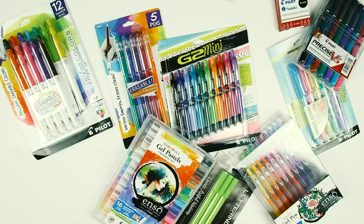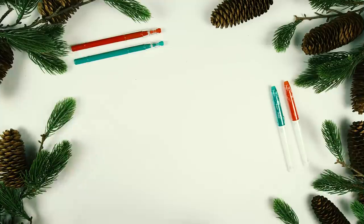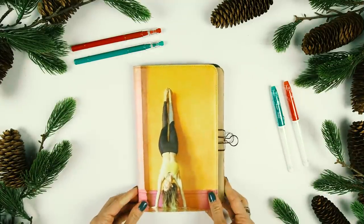First things first, I received an incredibly generous package from my friends over at Pilot Pen. They sent me tons of pens and markers and bullet journaling supplies galore.